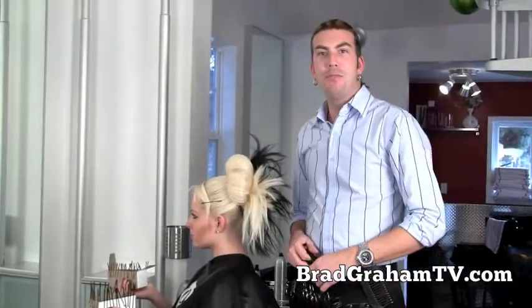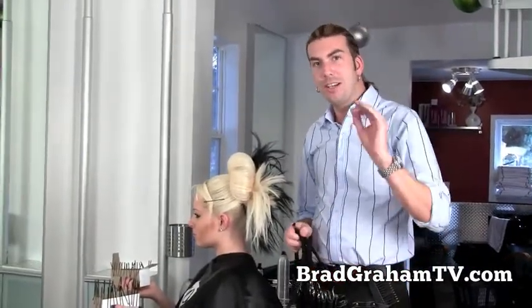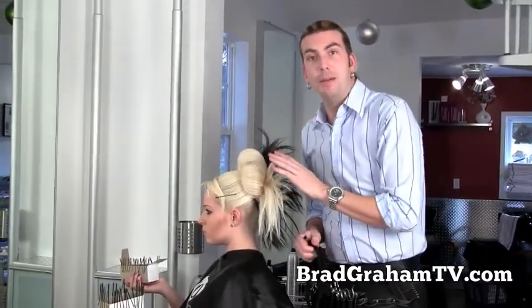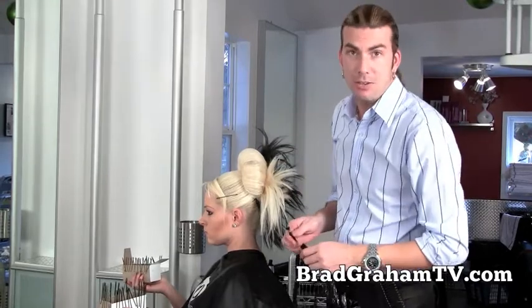Hey guys, how are you doing? It's Brad Graham from BradGrahamTV.com and here I want to show you a really great trick for if you have your hair in just a ponytail. We have something a little bit more elaborate here, but that doesn't mean you can't do this at home.